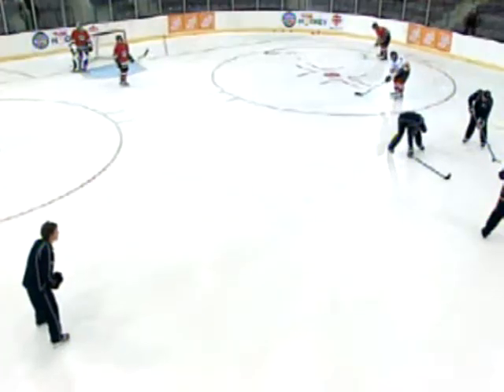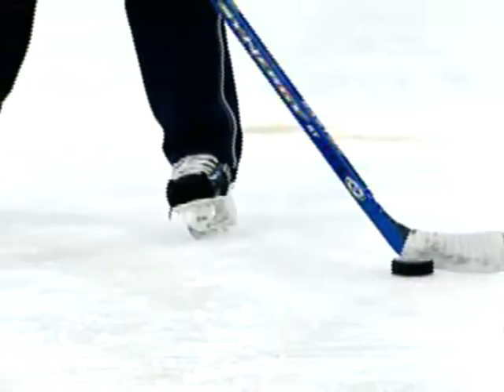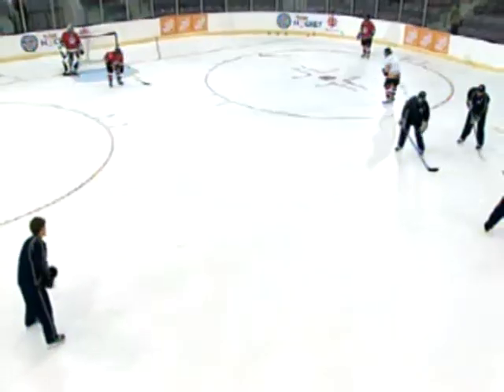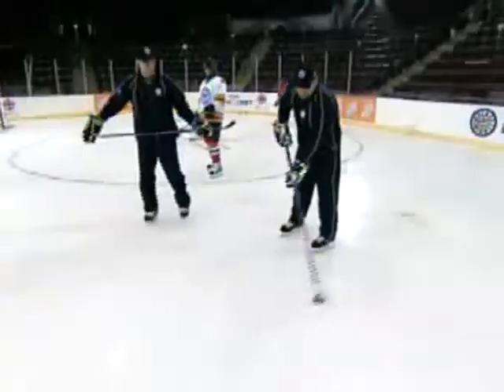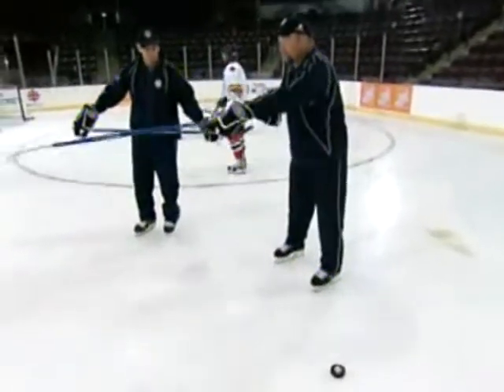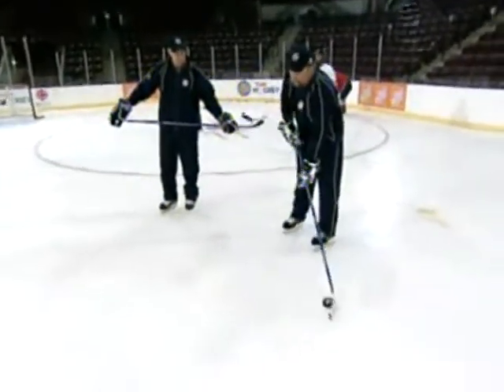That way the puck lands soft, it's easy to pick up. It takes off flat, lands flat. Where if I flip it, it's rolling as it goes to the other guy — it's hard to pick up. It's basically just leaving your stick blade open. You're aiming with your heel instead of your toe, and you're cutting the puck from heel to toe.